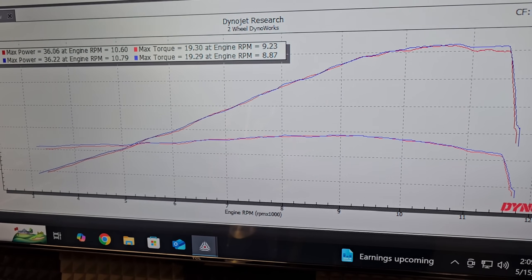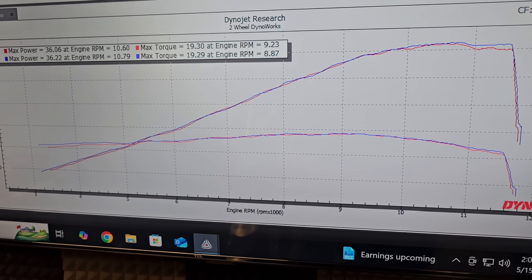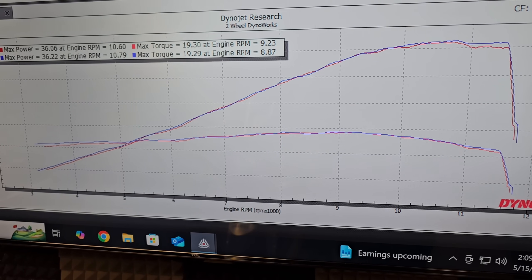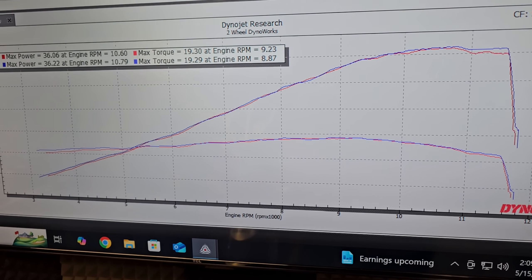Now once you install the slip-on, things start to get a little interesting. The red line is still the bike in bone stock configuration. The blue line is with the Grave slip-on installed. And just looking at that graph, you go, oh cool, just a little bit of free horsepower, doesn't really change much at all. So it probably won't need any tuning, right? Wrong.